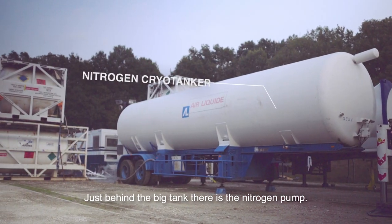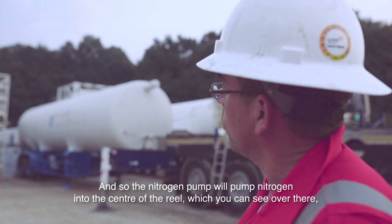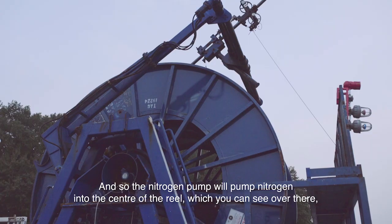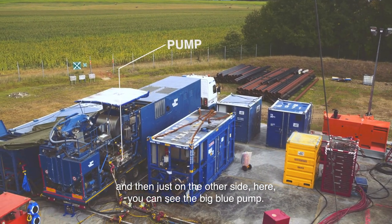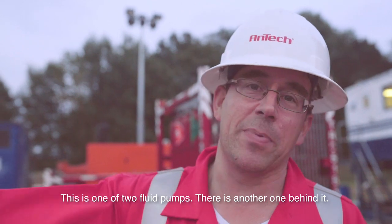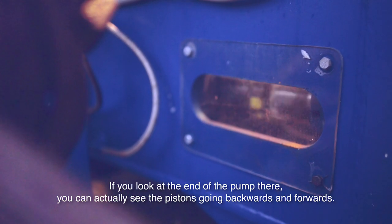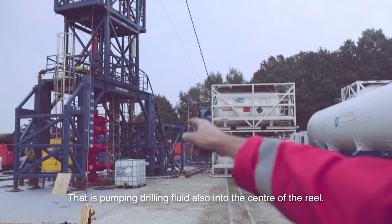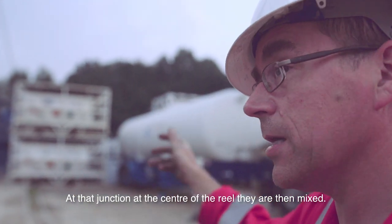You can see just behind the big pack there, the nitrogen pump. The nitrogen pump will pump nitrogen into the centre of the reel. And just on the other side here you can see the big blue pump — this is one of the fluid pumps, there's another one behind it. Its job is to circulate the liquid. If you look at the end of the pump you can actually see the pistons going backwards and forwards. That is pumping drilling fluid, also to the centre of the reel, where they are mixed.